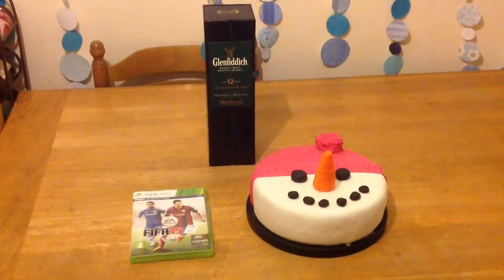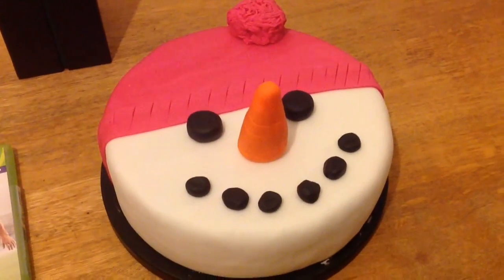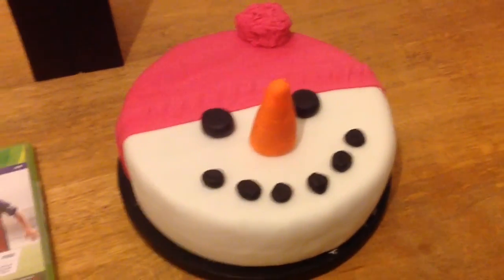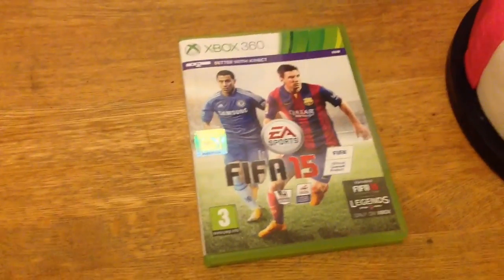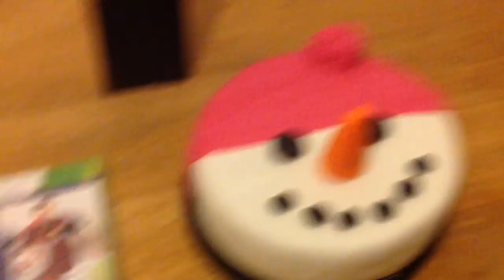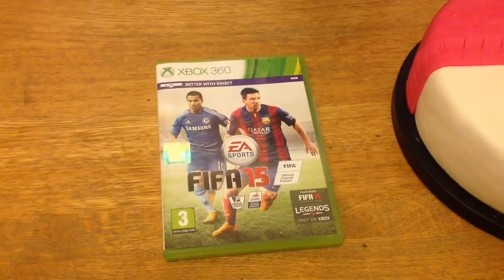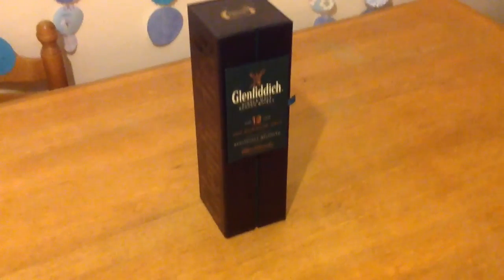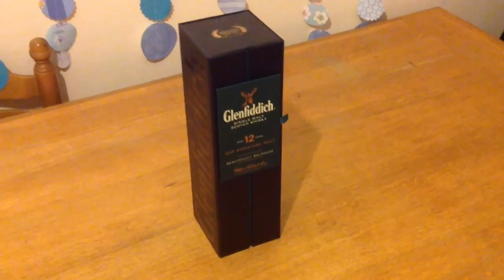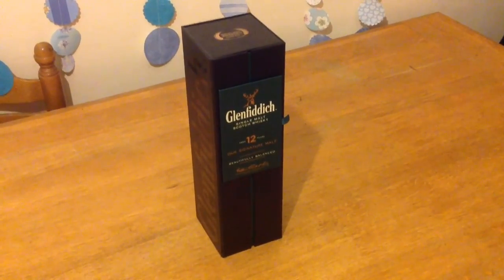Just thought I'd show you what I've got for Christmas. I've got my Christmas cake off my other half, and I've got a FIFA game — I like my FIFA games. So I'm all set for New Year's Eve: bit of cake and a whisky, playing my game. I know this has been quite a long vlog — hope you enjoyed it. All I've left to say is: Happy New Year. Hope you have a good one. Thanks for watching my videos.